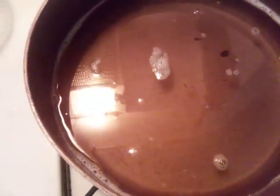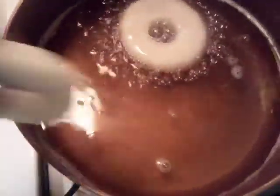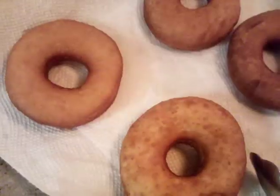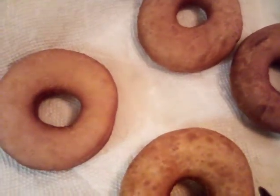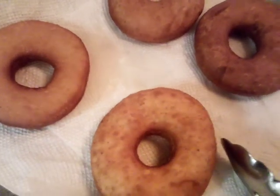To fry your doughnuts you must have your oil at 375. We're gonna go ahead and drop a couple of them in. We also have some that are plain and we glazed them, and we have some twisters coming so we're just gonna see how those come out.